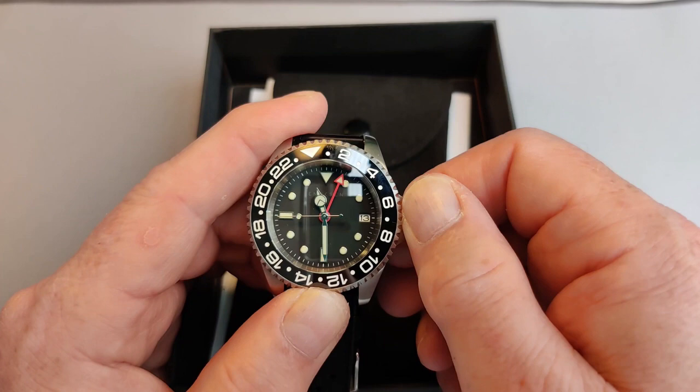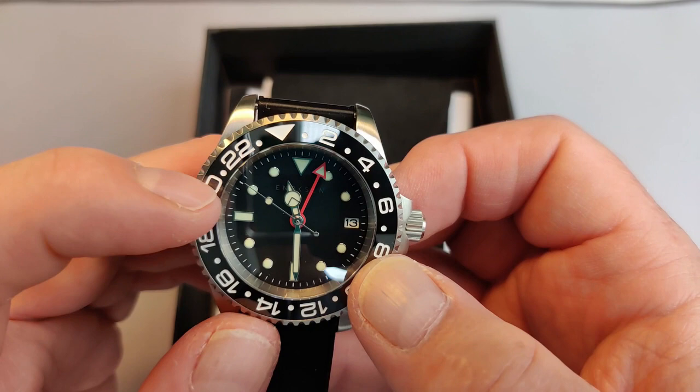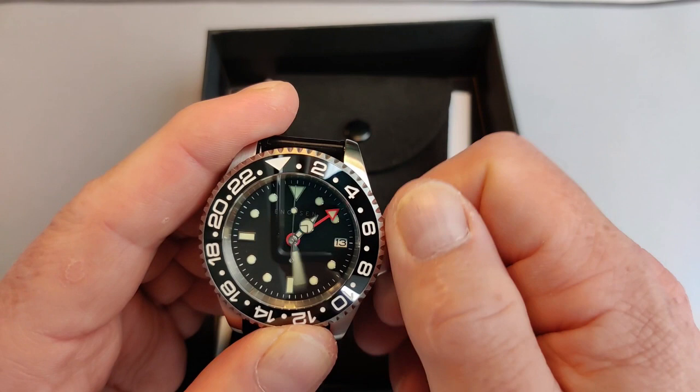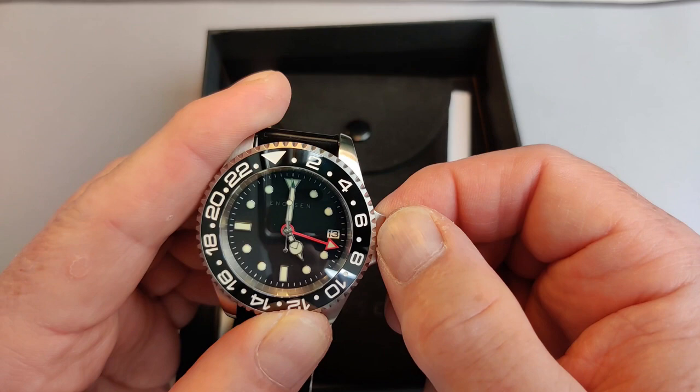There's quite a nice winding feel to it. Let's give it a tap to get it going — you can see it ticking away now. It does have hacking seconds, so if I wait till it gets to the top and pull it out, it'll stop. There we go — it's stopped, and I can now adjust the time to what I want. Let's just set it for about five o'clock there, and push it back in.